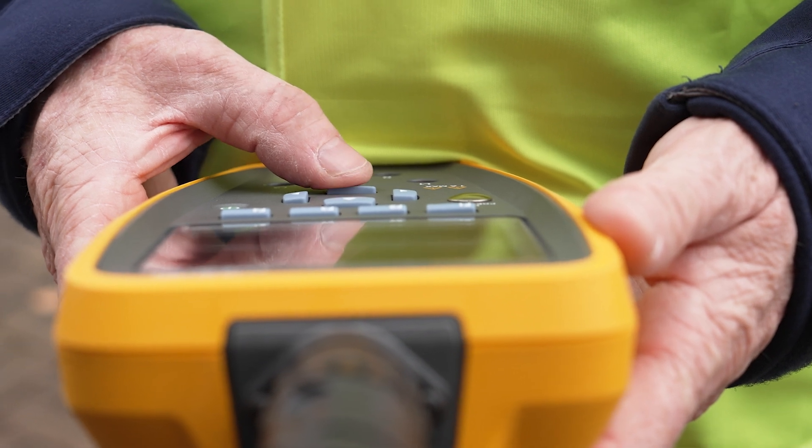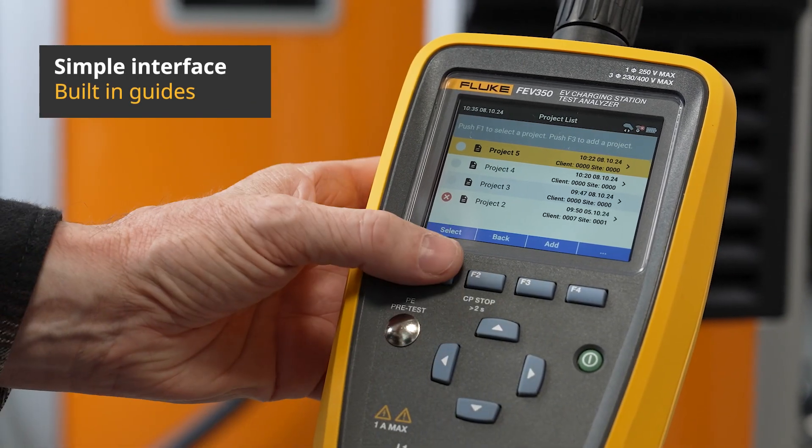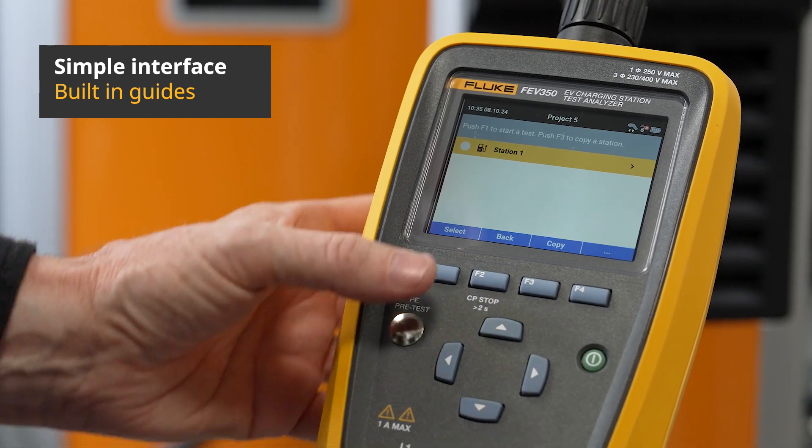And once you do, it's easy to use. The FEV350 has built-in guides to support inspections and streamline maintenance.